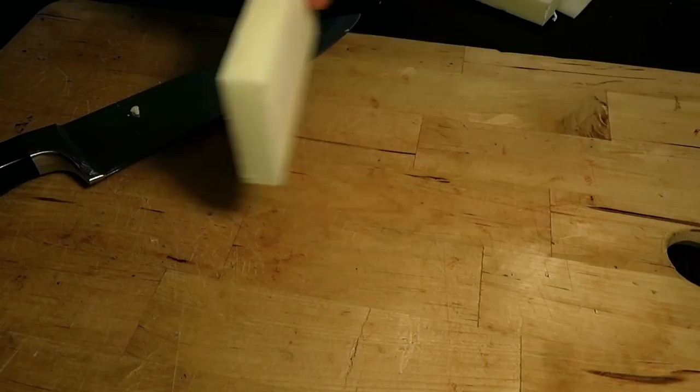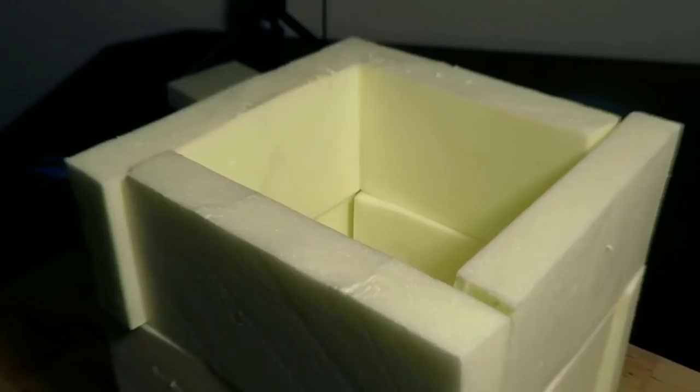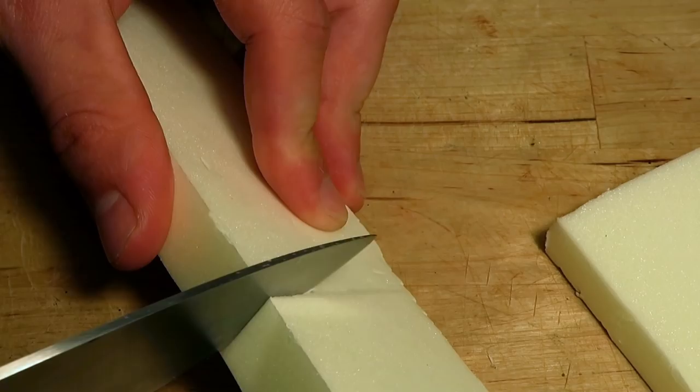This is how the wall segments will be laid out. The wing will be 12 centimeters long and about 8 centimeters wide, so I cut 5-centimeter pieces for the shorter walls.